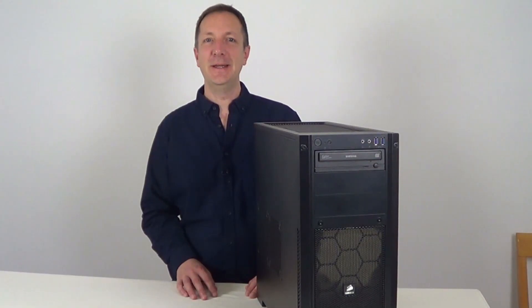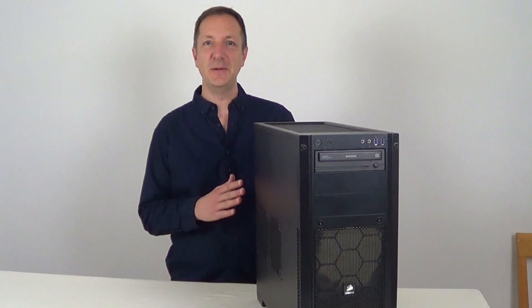Hi there, today I'm going to show you how to clean a gaming computer. I'll also show you the temperatures of this computer before and after cleaning it.